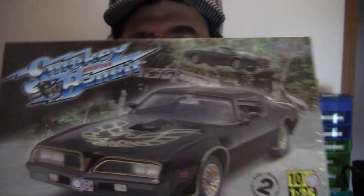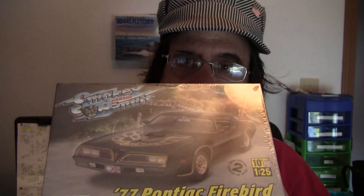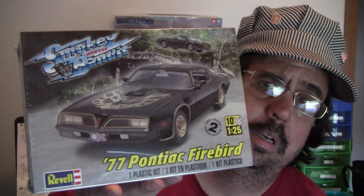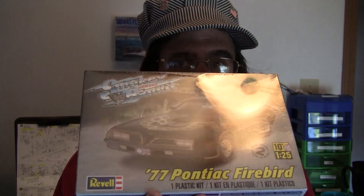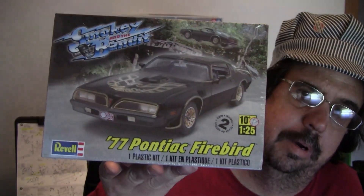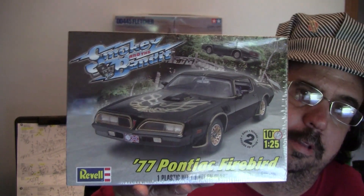The one I picked is the Smokey and the Bandit 1977 Pontiac Firebird. I actually had one of these cars — almost the exact same one — it was a 1977, except mine was blue. It was a great car. The 6.6 liter. Unfortunately the one I had was pretty beat by the time I acquired it; it was my brother's. But it still had plenty of power and I just loved the way it felt when you're in the driver's seat. It almost felt like a go-kart. You could just hammer it down and that thing would go.